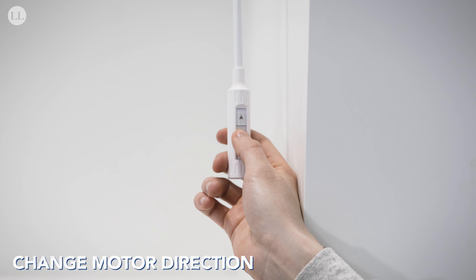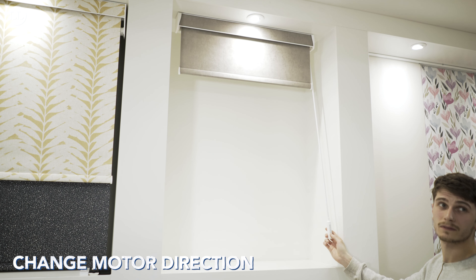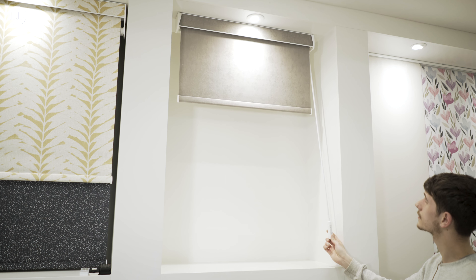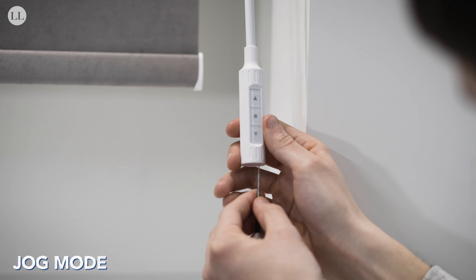To change the motor direction, hold stop until the blind jogs, and then press down. The blind will jog again and the direction of the blind has been changed. One handy trick when setting your blind is jog mode, which allows you to fine-tune those limit settings.